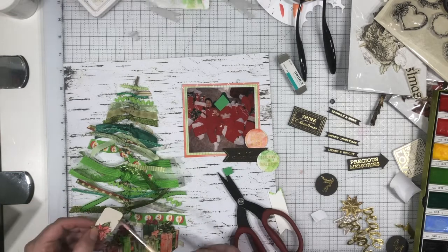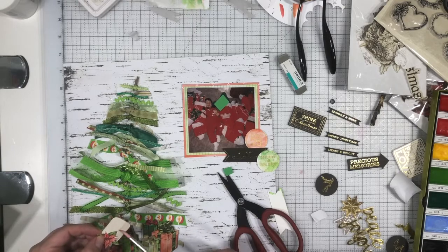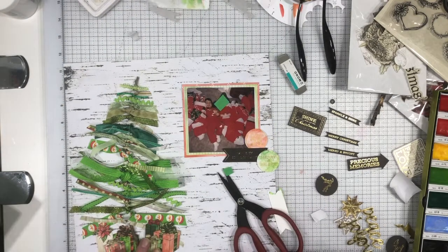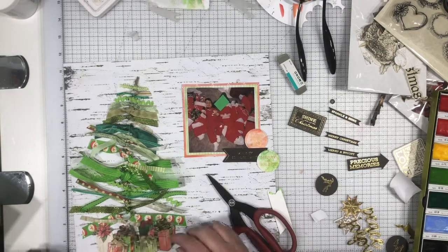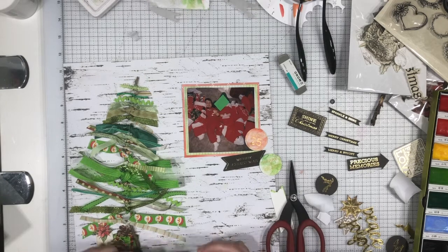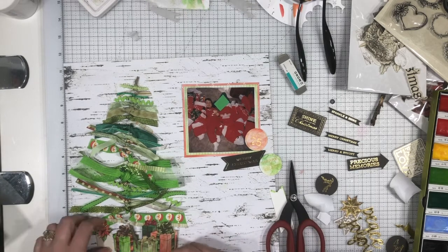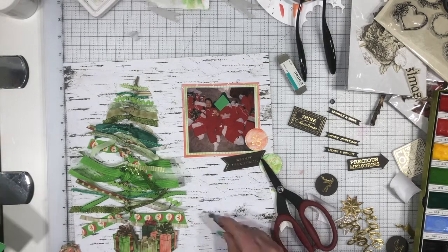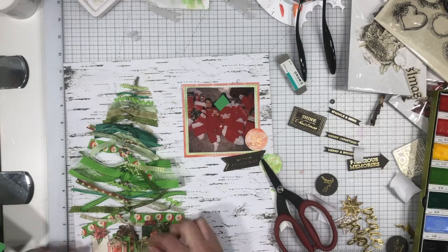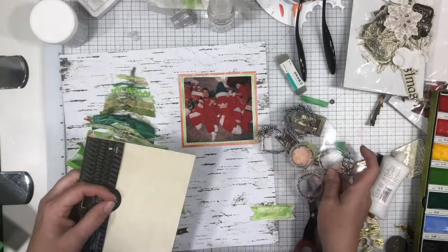I'm sorry I'm a little bit off camera there. In some of my videos I've been off camera at the bottom of the page — we've completely rearranged our office and for a little bit I was scrapbooking in a place I don't normally scrapbook. I'm trying to get better about making sure I'm on camera, so bear with me — things will get better, I promise.